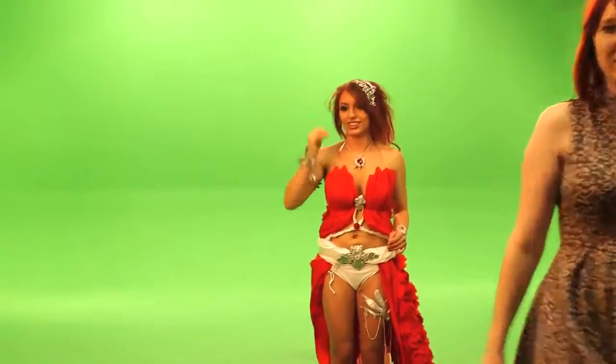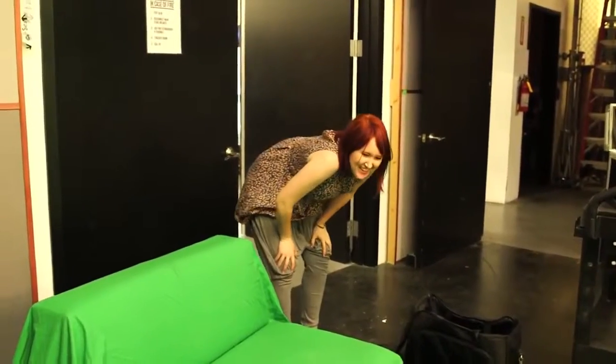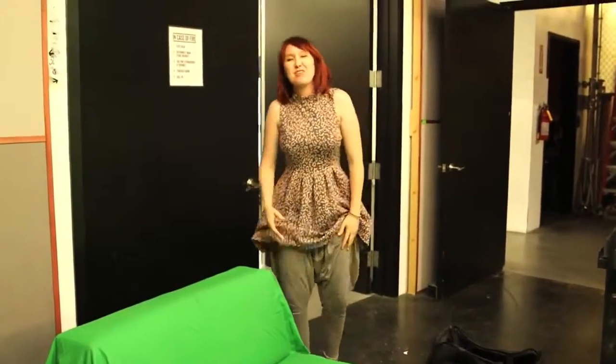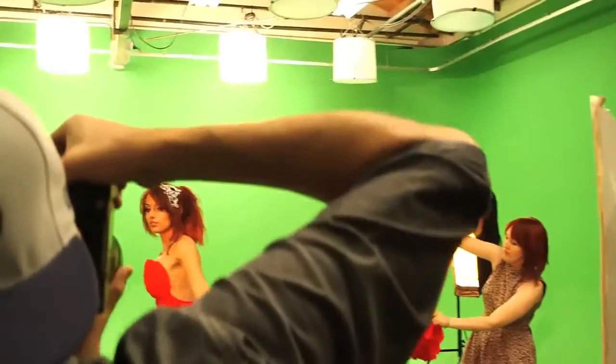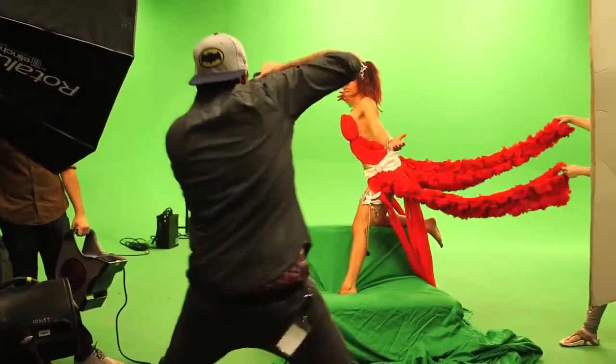My goal to recreate Amora's famous pose was physically much more difficult than I had anticipated. That was kind of impossible. Thankfully, Amanda figured out a way to cheat it — that's a lot of muscle usage. I'll have you know, holding that pose wasn't easy either.